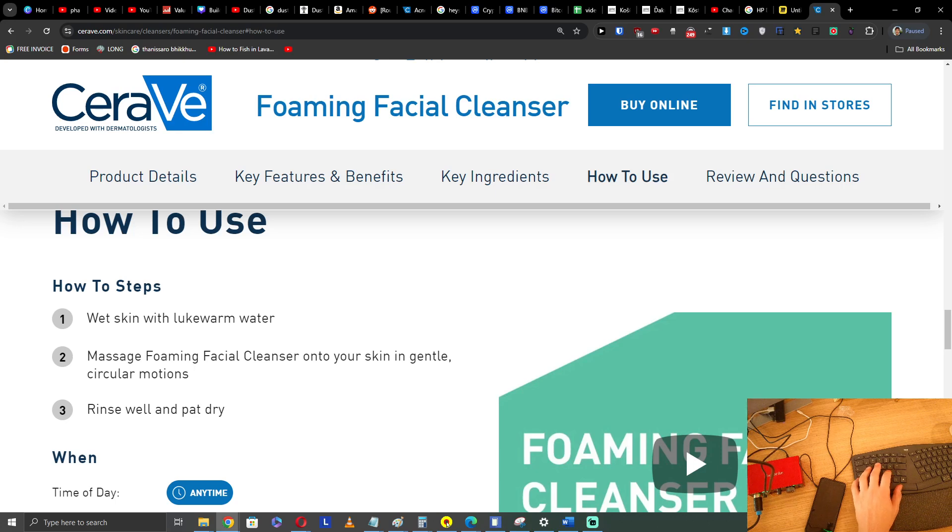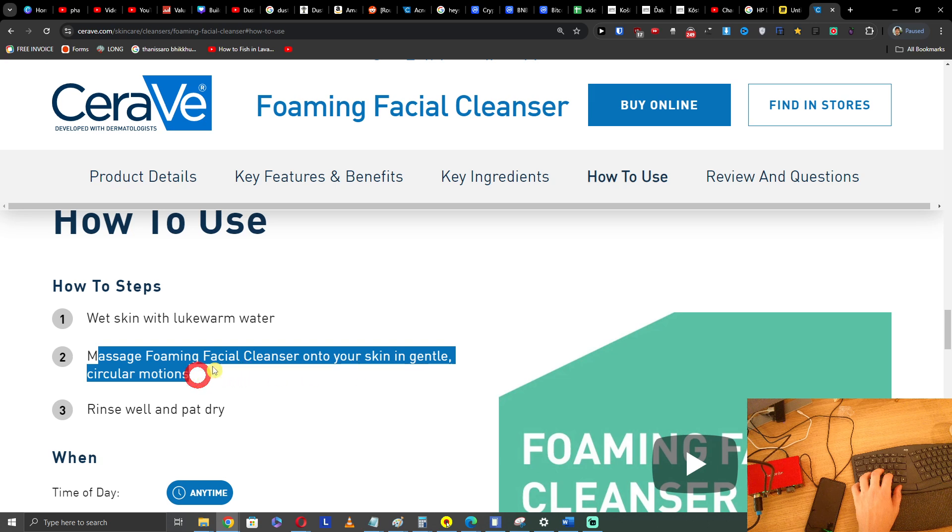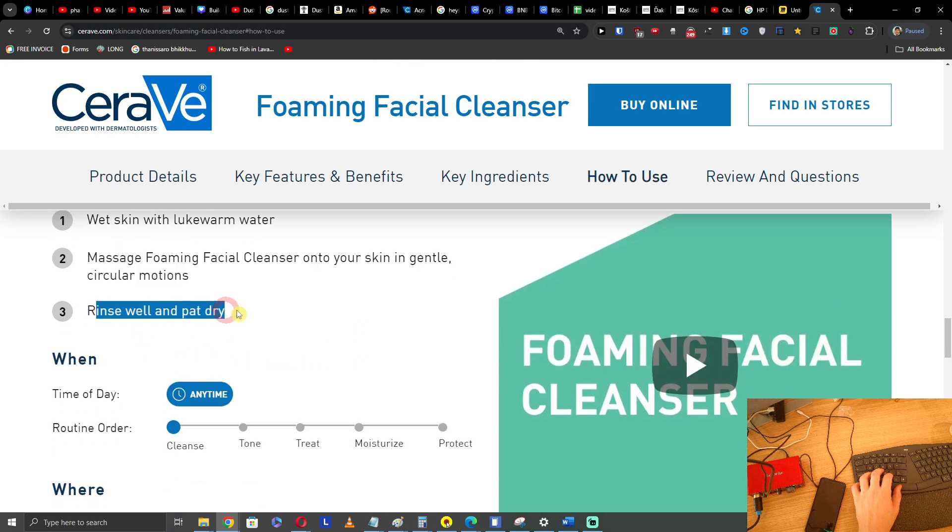How to use your CeraVe Foaming Cleanser? It's pretty simple. You're going to wet your skin with lukewarm water, then massage the Foaming Facial Cleanser into your skin in gentle circular motions, rinse well, and pat it dry.